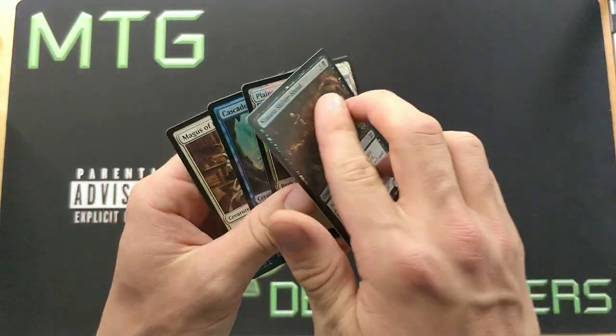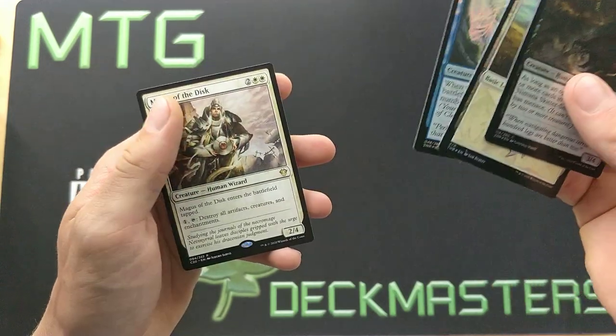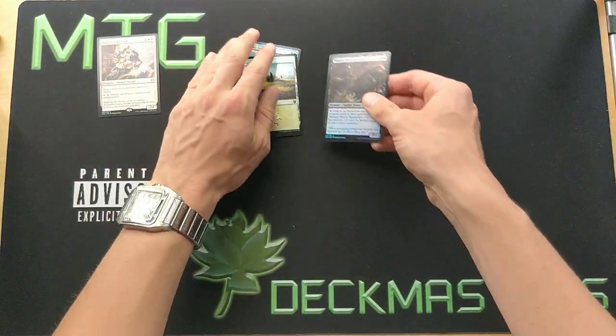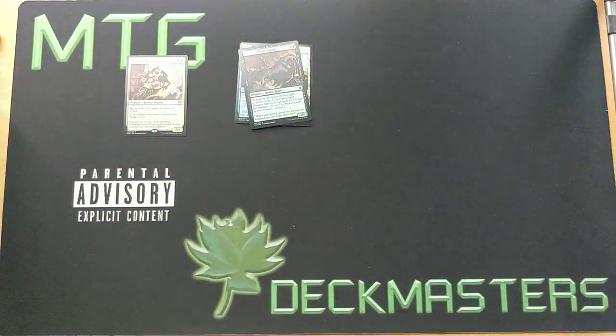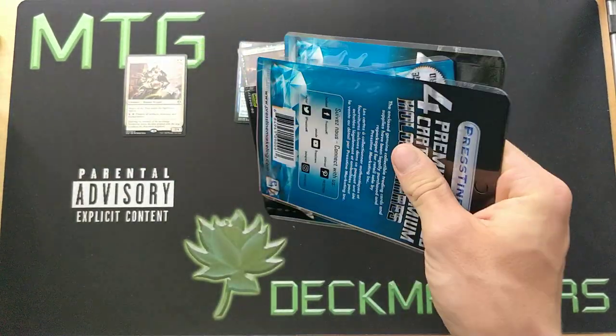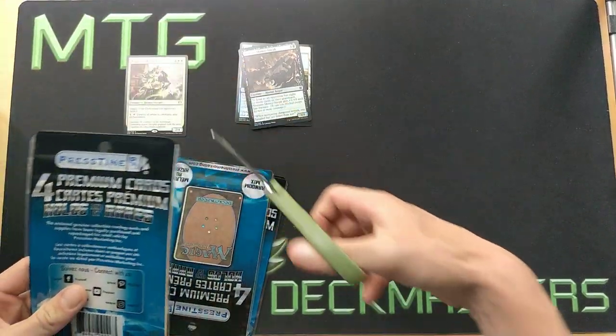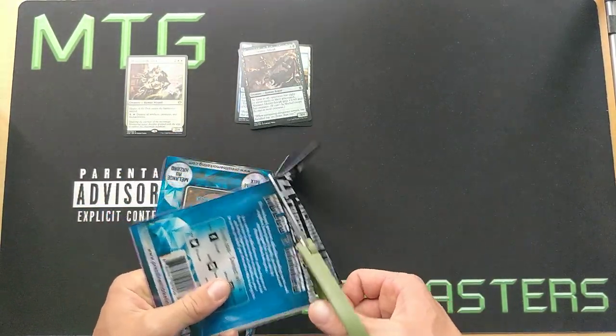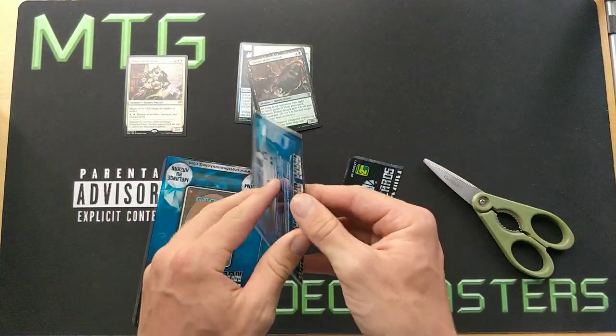Let's open the first pack. We'll sort them by foil, rare, foils, and rares basically. I think those packs — I have like 50 of those... no, like 30. I don't have too much, but those are all the foils and rares, so we'll probably get some cool stuff.